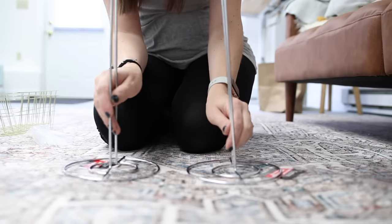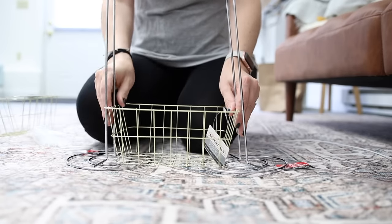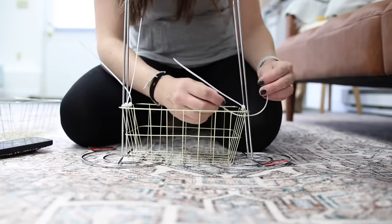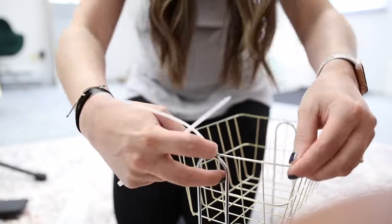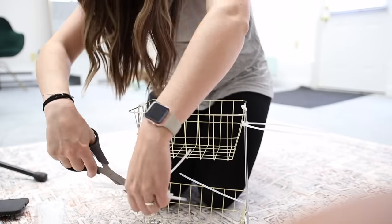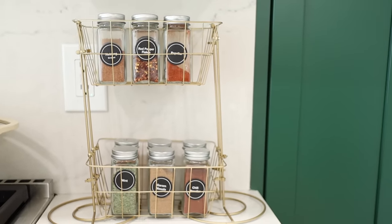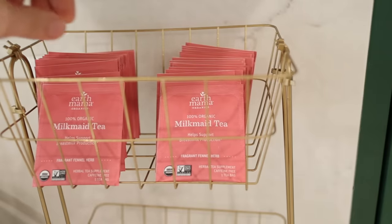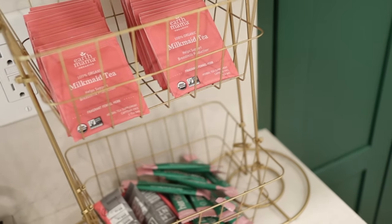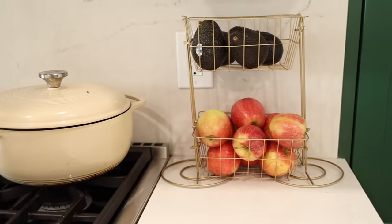Now take two paper towel holders and grab some baskets from the Dollar Tree. You can get creative with which size baskets you want depending on what you're looking to store. I got some longer skinny ones and did two across, just zip tying them onto each paper towel holder, then spray painted everything a single color. You've essentially created a little stand to store all sorts of stuff — spices, pantry items, bathroom essentials. It's a great storage caddy, and it's customizable because you pick the baskets that make sense for what you're storing.